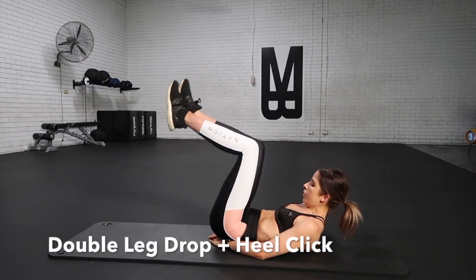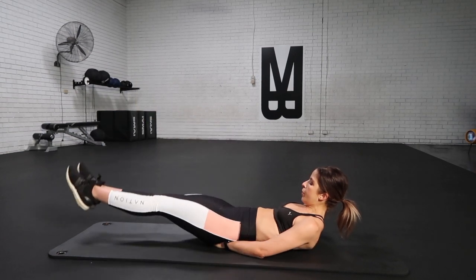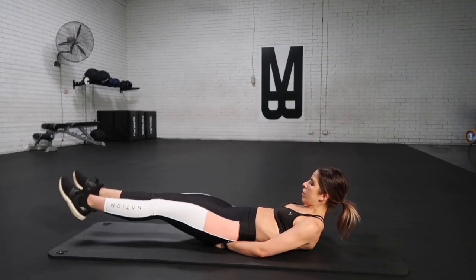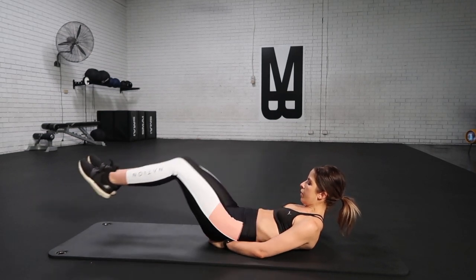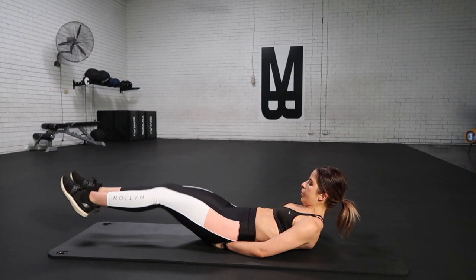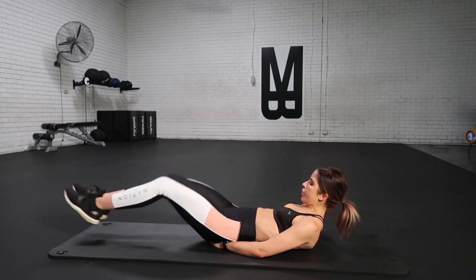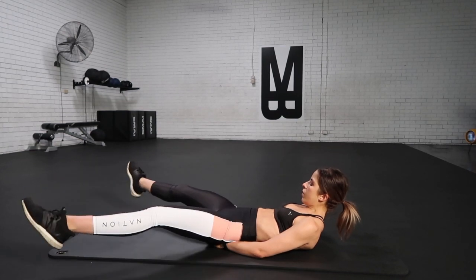We're about to go into a double leg drop with a heel click. Bringing your hands underneath the lower part of the spine, squeeze your lower abs in tight, take a breath out as you drop those legs down, pull the ankles together. We're really working on those lower abs — focus on shifting your pelvis down and around, squeezing and releasing, bracing and breathing.